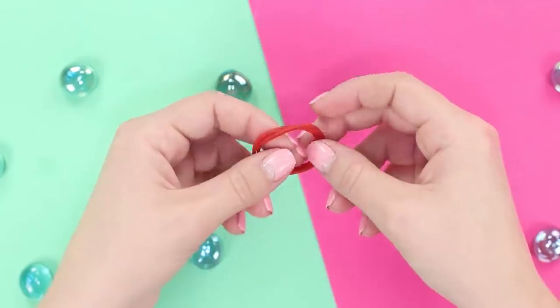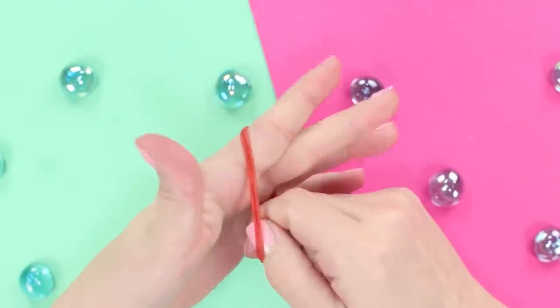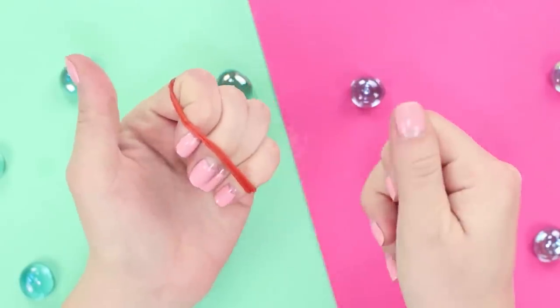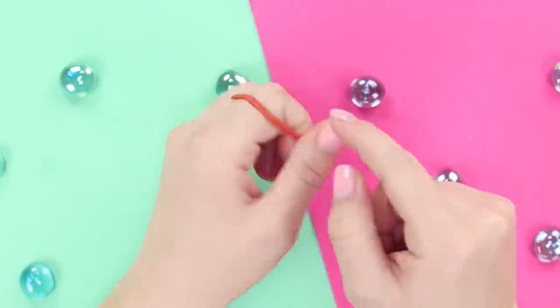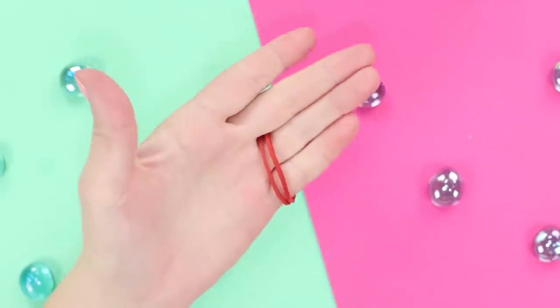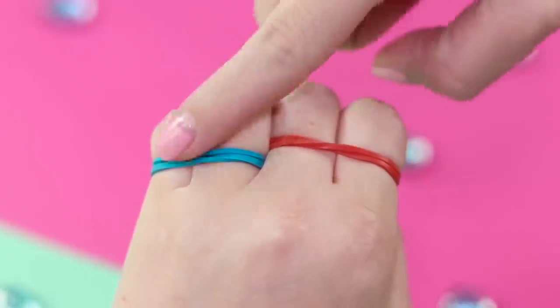Are you ready to be impressed? Fold an elastic band in half and put it on the index and middle fingers of your left hand. With a fake move, closing your hand into a fist, seamlessly pull the band onto your palm and put four fingers through it. Release the hand and the band jumps to your pinky and ring finger. Try experimenting with two bands to enhance the effect.